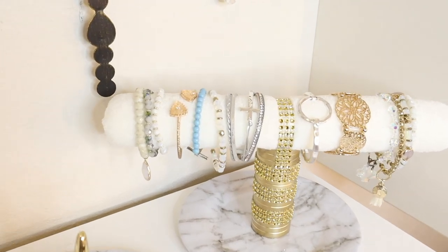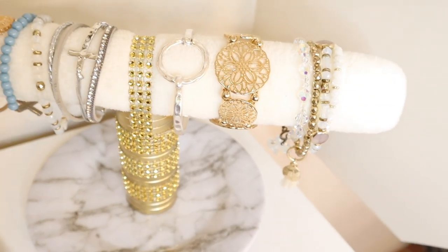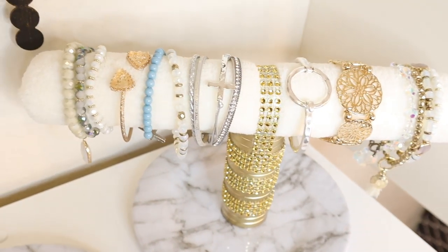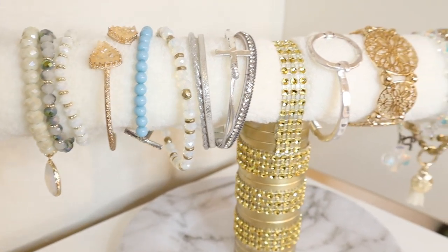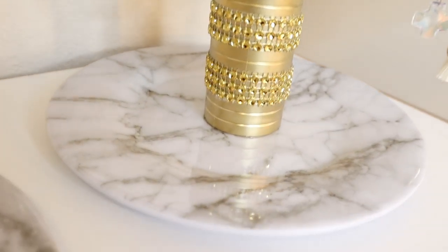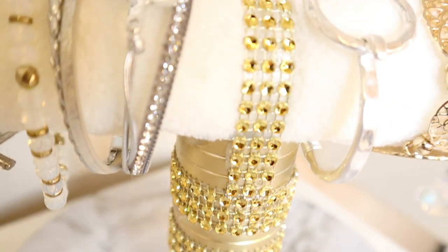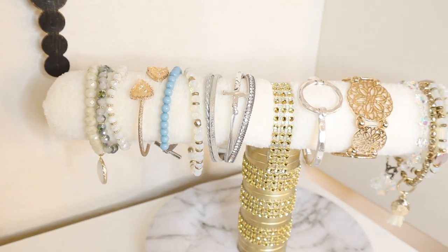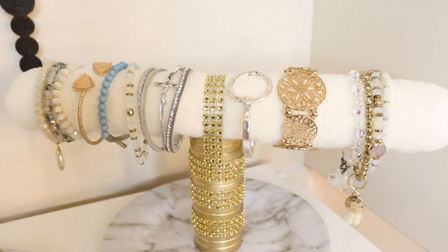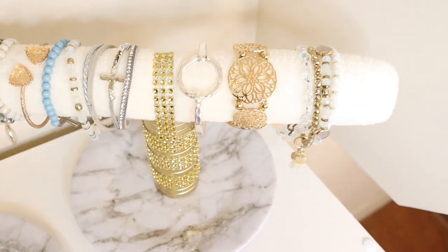For my last DIY I'll be creating this bracelet holder. What I love about this bracelet holder is that I made the bar a little bit longer than normal so that it could hold plenty of bracelets. I also used that marble printed plate as I did for the ring holder, so I wanted this to look like a set.